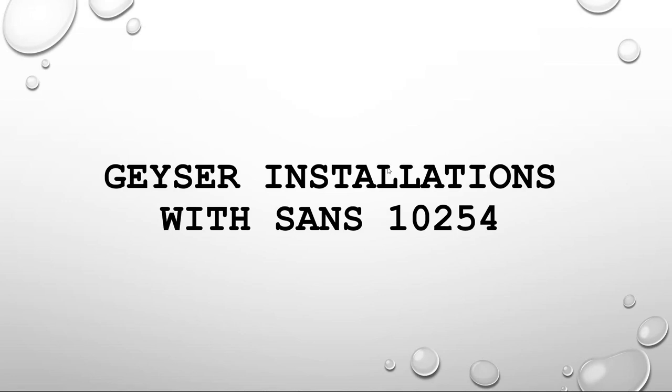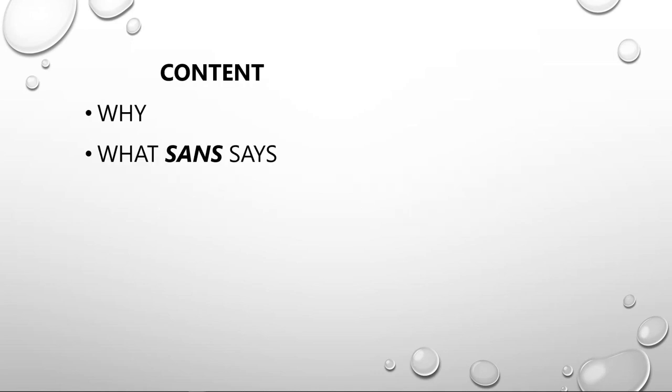Thank you very much and welcome everybody to this morning's discussion. We're going to be looking at Geyser installations with SANS 10254, and what we're going to be going through is why there is a need for a regulation like this, and then we'll look at some of the changes in SANS and what the new 2017 edition now says.